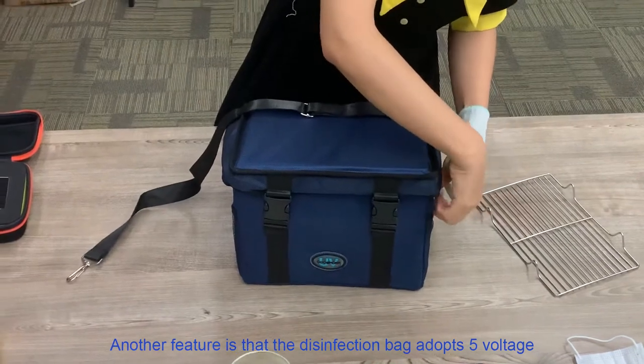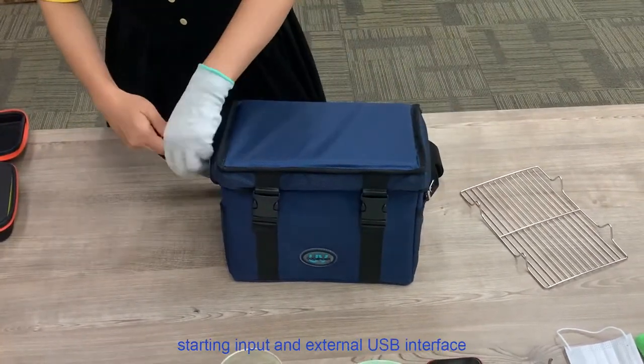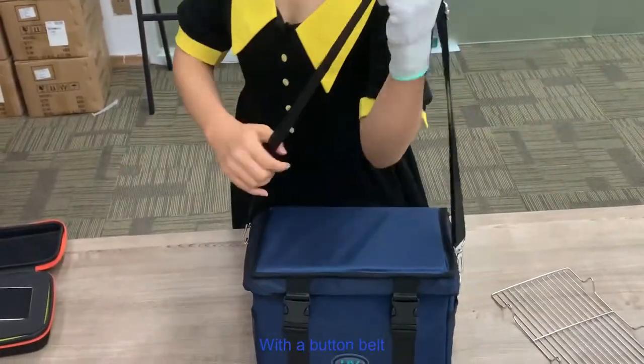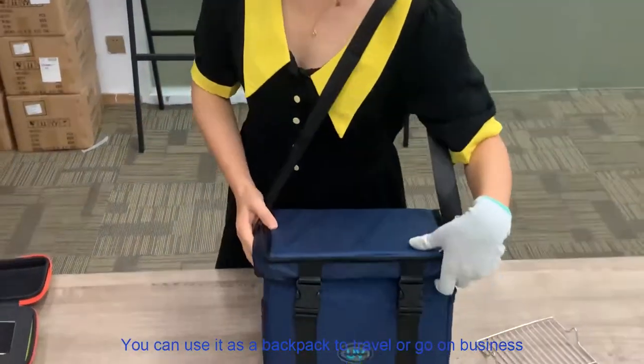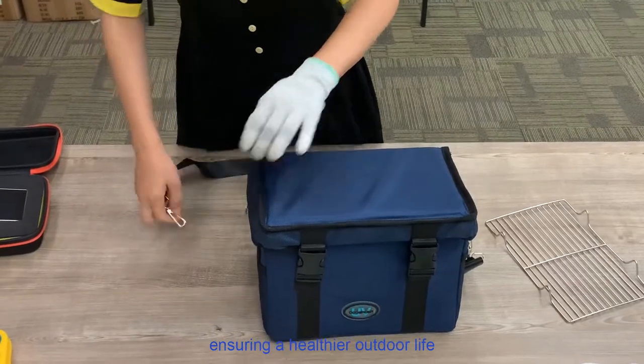Another feature is that the disinfection bag adopts 5-volt starting input and an external USB interface. With a bottom bag, it's easy to carry. You can use it as a backpack to travel or go on business, ensuring a healthy outdoor life.